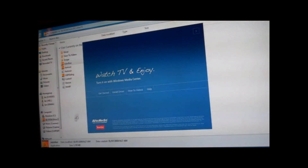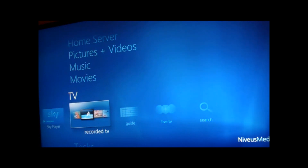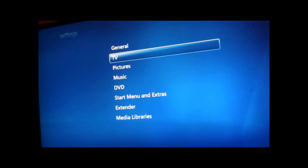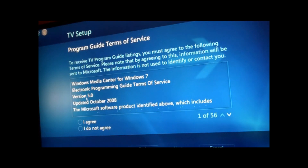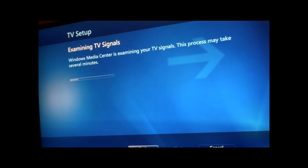Let's launch Windows Media Centre. I've already had the TV set up on this, so if this was a new installation it would show an icon saying set up live TV. But I'm going to launch this from the Media Centre settings, which is set up TV. I'm going to launch the TV signal — it downloads data files. It's now examining the TV signal, so this actually looks at the tuner device and works out what it's capable of receiving.